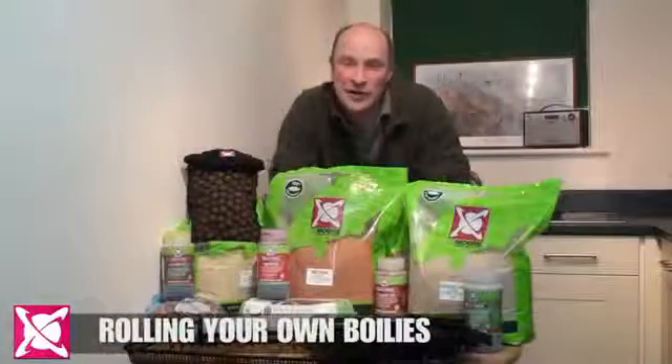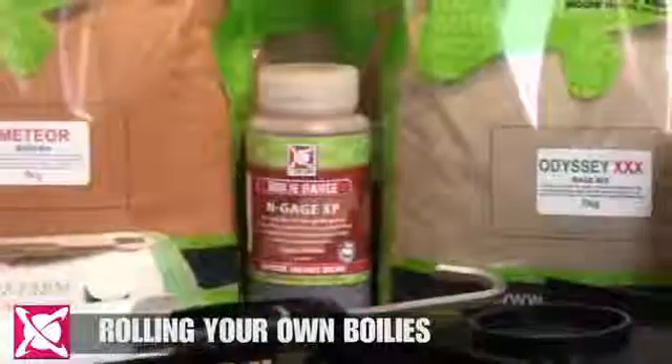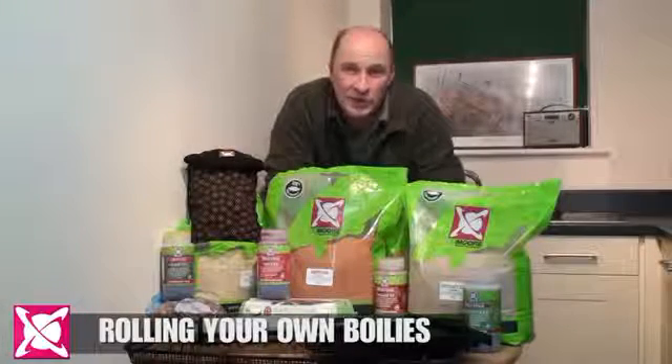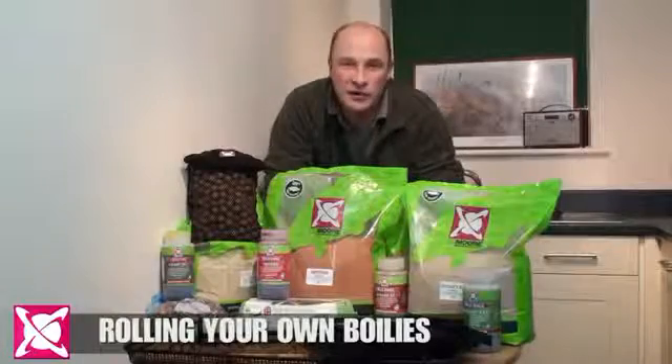So as you can see, making your own boilies is incredibly simple and really cost effective. Whether you prefer Odyssey XXX, Engage or Meteor, the same principles apply: one liquid, eggs and base mix. And for every kilo of base mix that you use, you're going to produce 1.3 to 1.4 kilos of finished boilies.